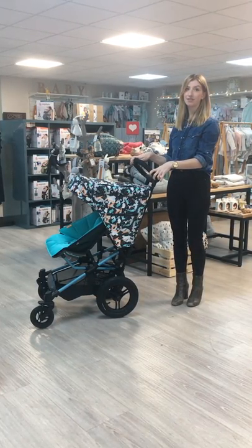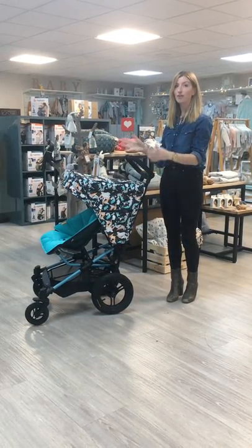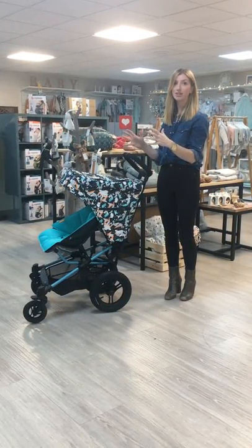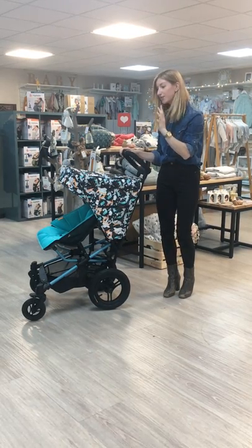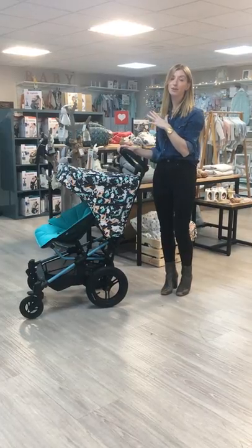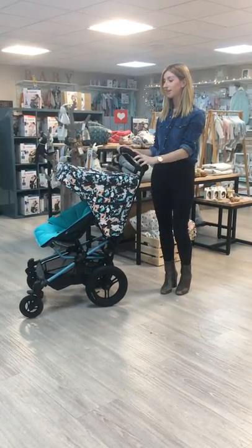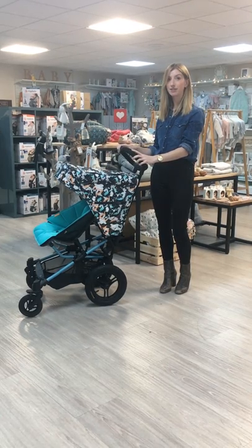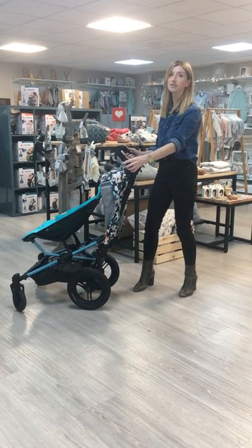This is the Microlight Fast Fold, suitable from six months right through to around your average five-year-old, holding up to 22 kilograms. The Fast Fold is a performance pram, so it's going to work across any terrain — great in the city — really out and about anywhere you want to use it.